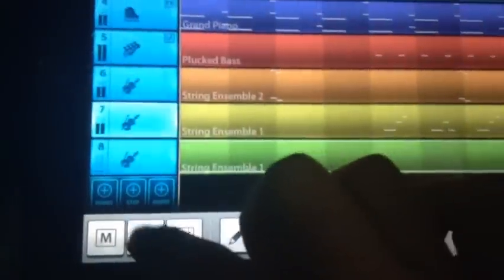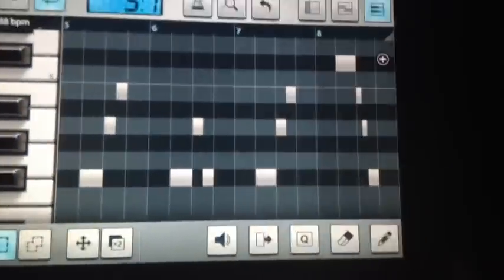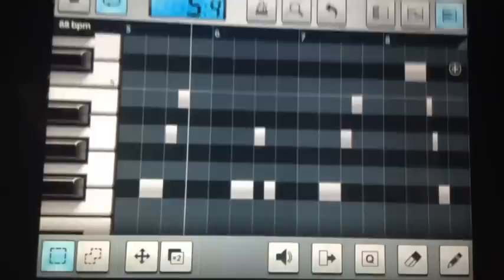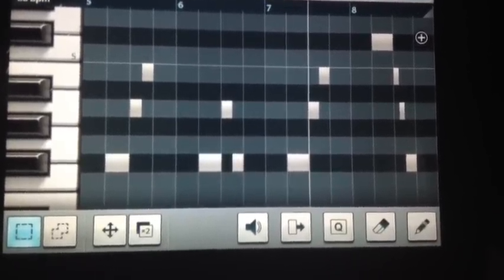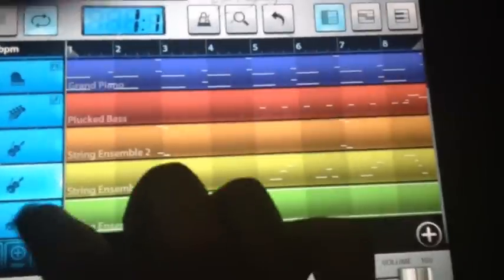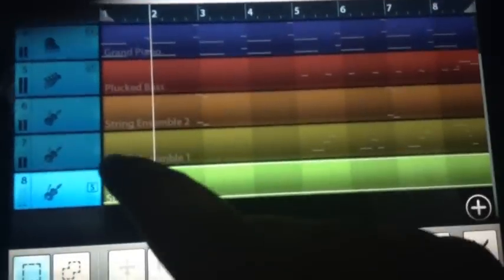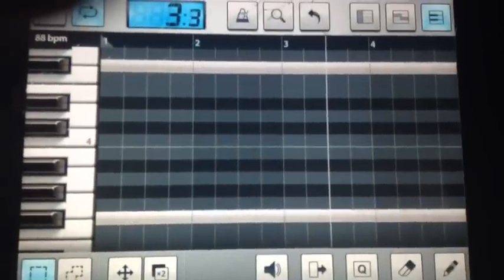Alright. String ensemble one — this is gonna be doing like the chorus, I think. So I was gonna play... just gonna play throughout. Y'all wanna see it? Just gonna play throughout like that.